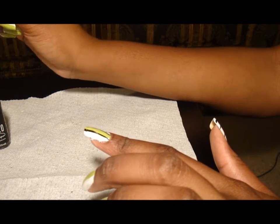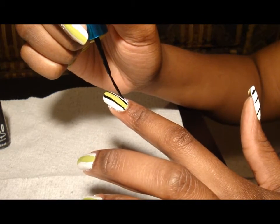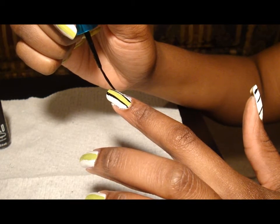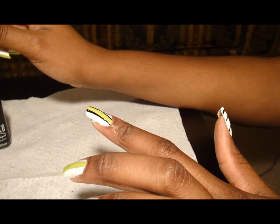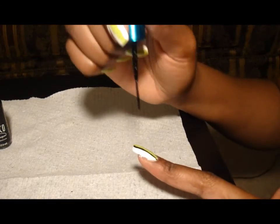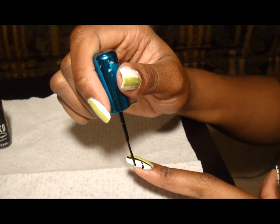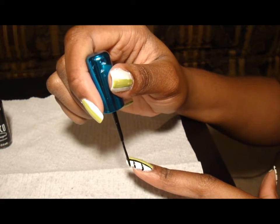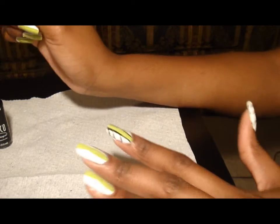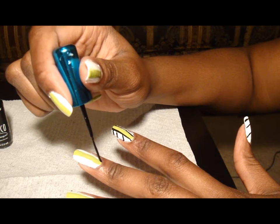And then you start doing the little feather at an angle, and you try to do the same thing on this side. I think this is very retro cute — I think it's cute in time for the summer. Outline the green.